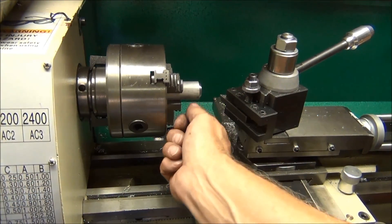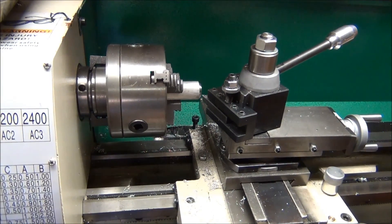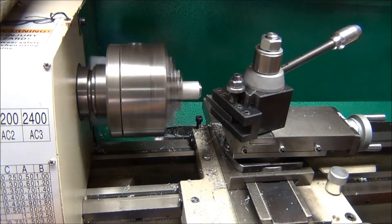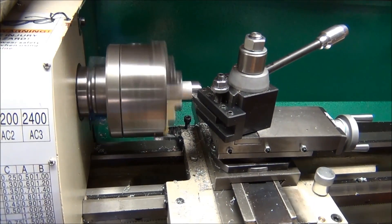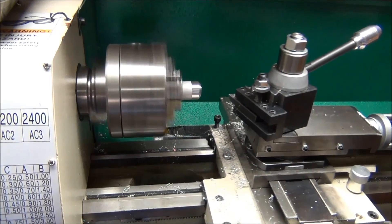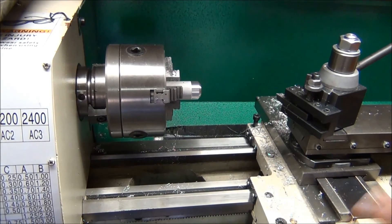The next thing I'm going to do is machine off this surface here just so it looks new and clean like the rest of it. The next thing after that is to part it off, and that's what I have the hardest time with on this lathe. It may be because I'm doing it wrong, or maybe because the bit isn't sharp enough — I don't know. But I'll attempt it here and see how it works.